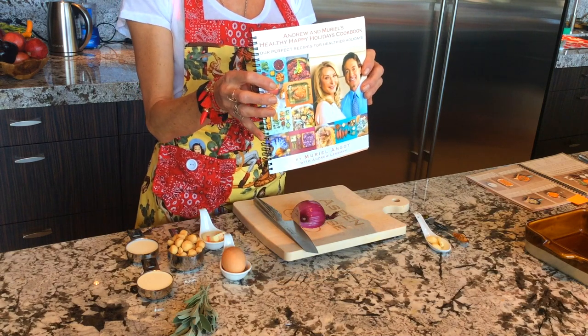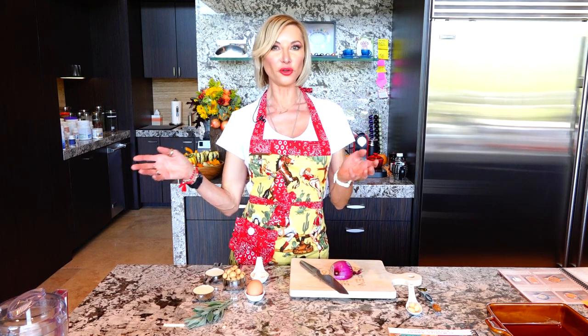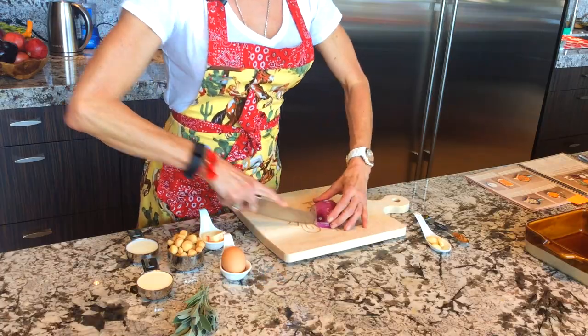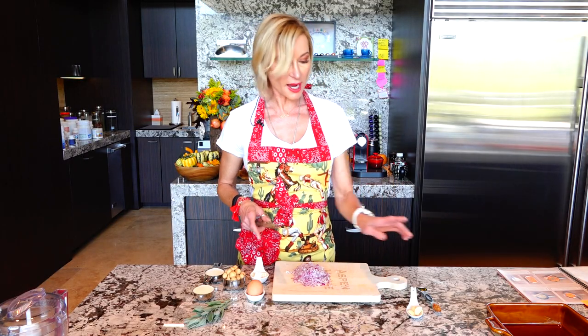This recipe is from the same cookbook I talked about yesterday — Happy Healthy Holidays. Now I'm going to add a little olive oil to my skillet, chop my onion very finely, add my garlic, and sauté that for about five to eight minutes until it looks translucent. Onion and garlic done.